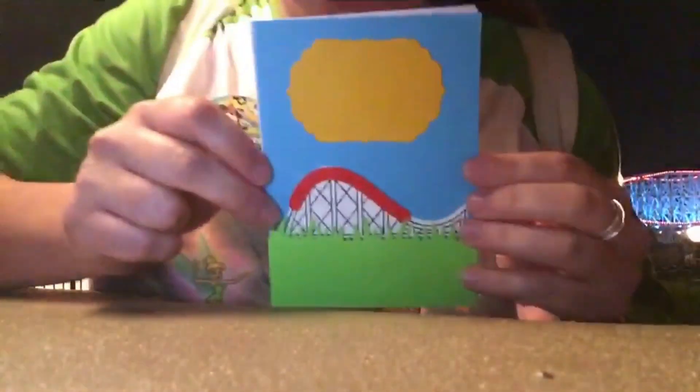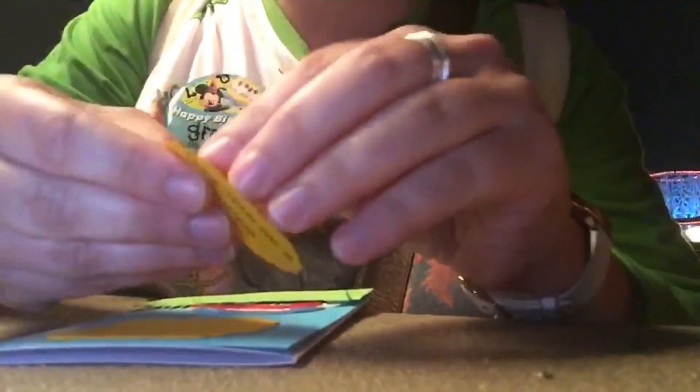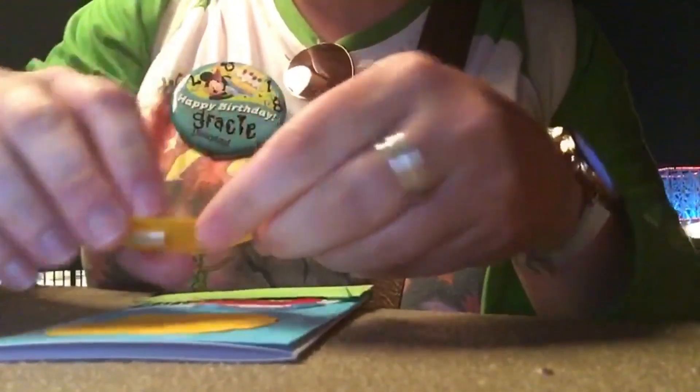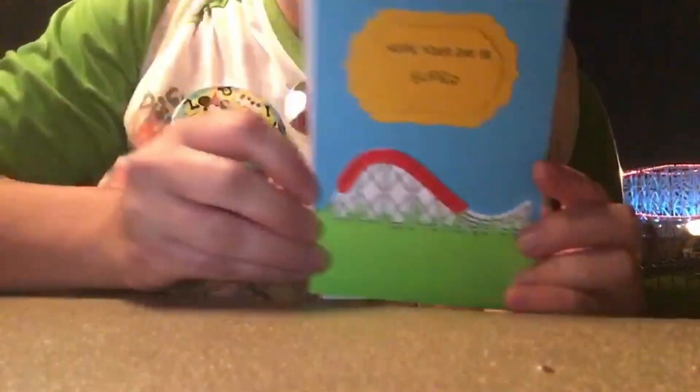Hope you guys can see that — there you go. Then I'm going to take the smaller one that has my sentiment on it, take off the pop dot backings, just like that, and place that right on top of the other one. Now you have your finished card that looks like this!